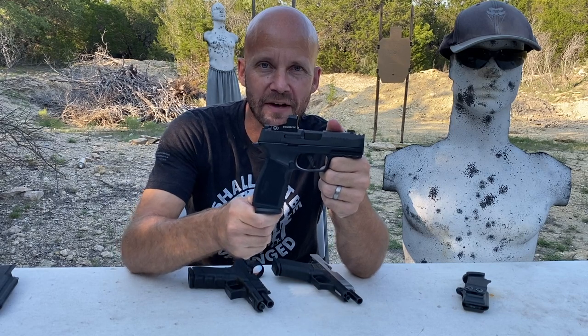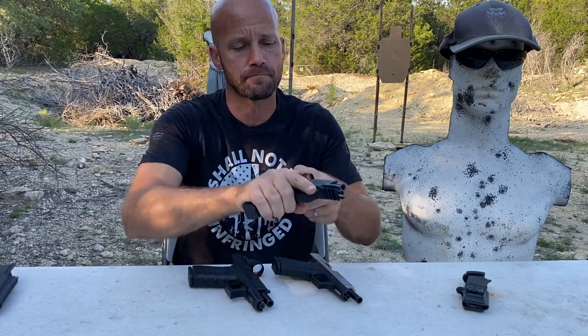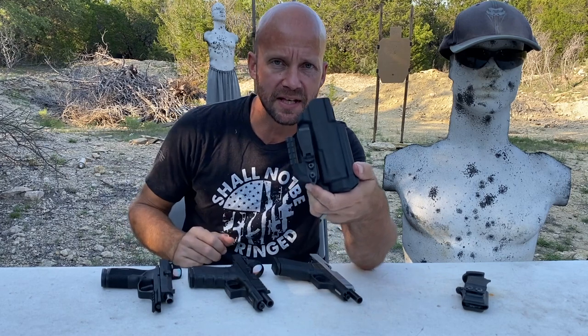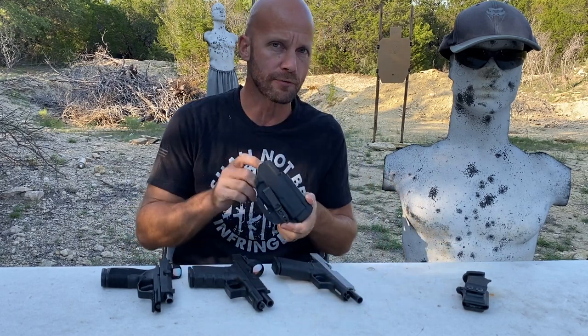Guys, today we're talking about the P365X Macro. Before I go any further, I'm going to give this holster away — it fits the X Macro. I'm going to give this away at the end of the video, so stay tuned for that. Thanks to KSG Armory for providing this.